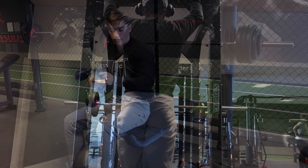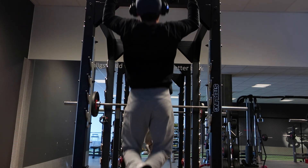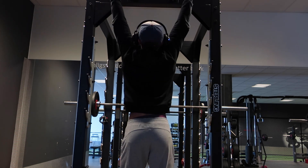I did a couple of other exercises after the bench, but I only recorded the pull-ups, so here's me doing pull-ups with 15 kilos. I did three sets of eight, I think.